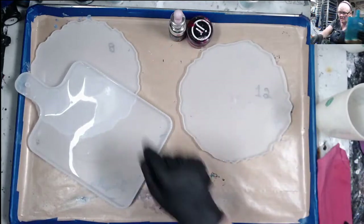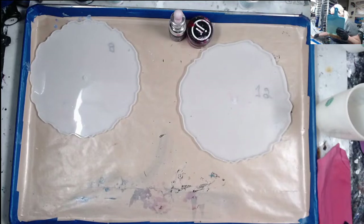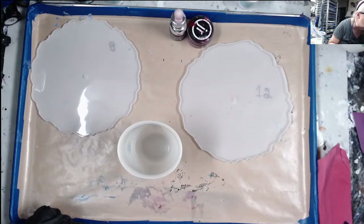I'm thinking of having an auction in February of clocks and cutting boards, so that one will probably be in there.